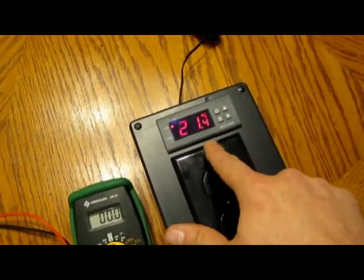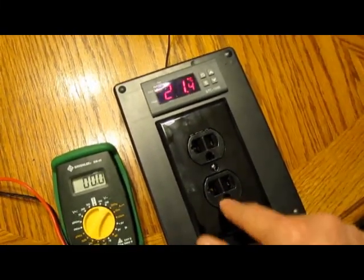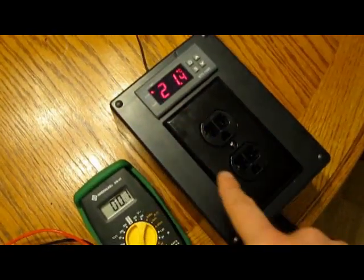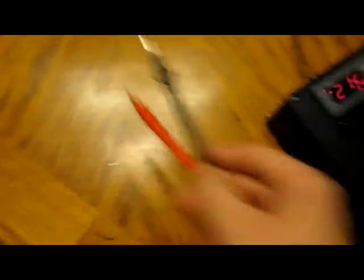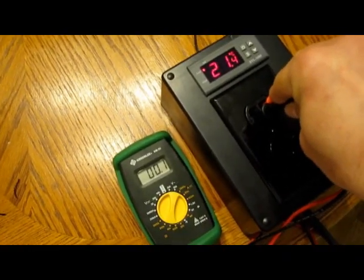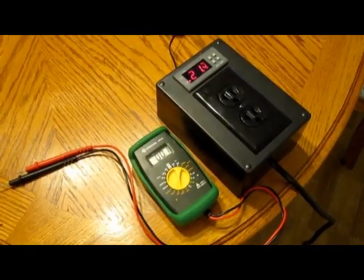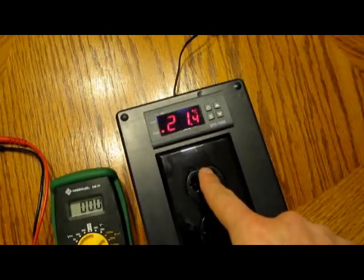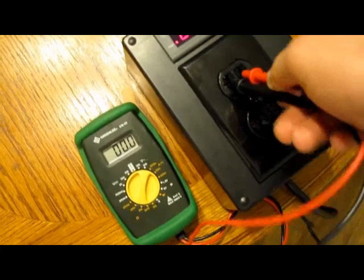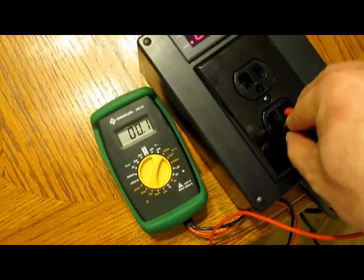I've got it turned on and it's showing 21.4 degrees. I've set the cooling to 10 degrees just to test it out. Since it's trying to get down to 10 degrees, it should turn on the cooling outlet. Testing with the two prongs here — we've got power in that outlet and no power in this one, so we're good to go. Now I've got it set at 28 degrees and it's showing 21.4 still, so it should turn on the heating outlet and leave the cooling one off. Testing that out — looks like we've got power there, no power there. We are good to go.